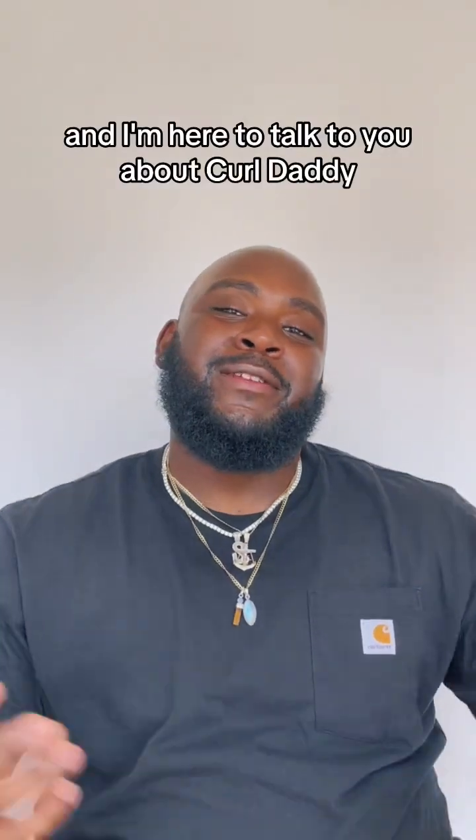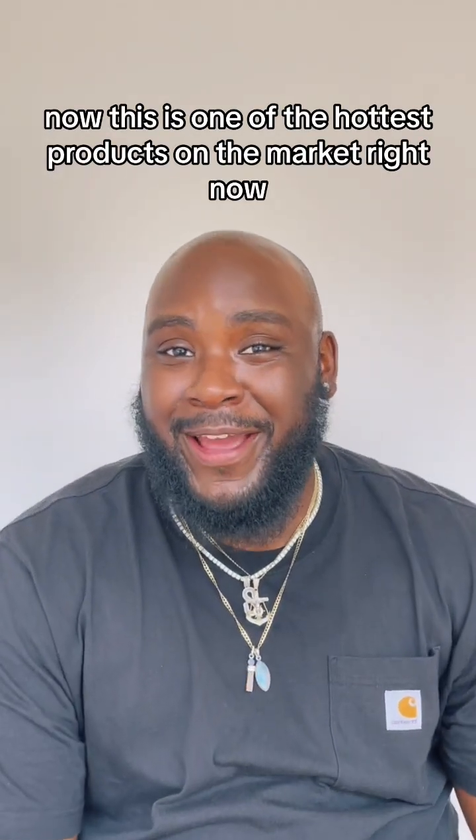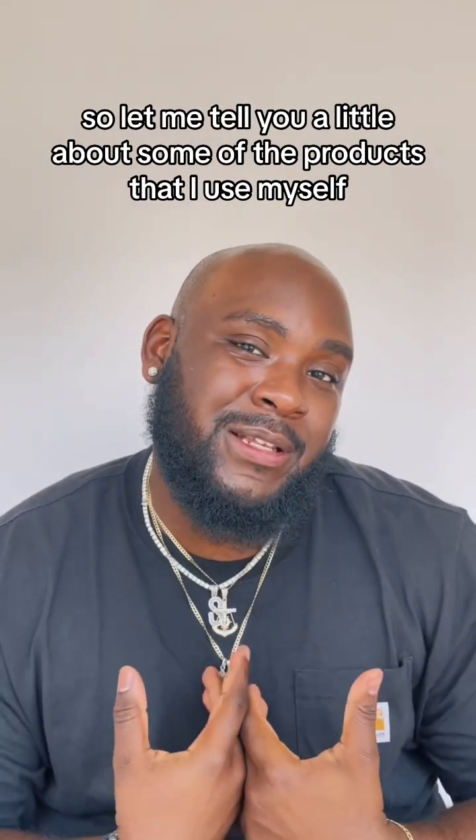What's going on everybody? It's your boy SJMack here and I'm here to talk to you about Curl Daddy. This is one of the hottest products on the market right now and if you haven't got it, you need to go get it. So let me tell you a little about some of the products that I've used myself personally.